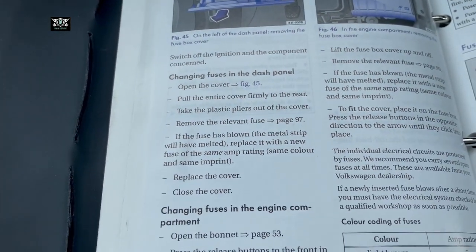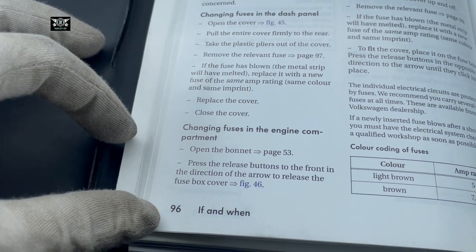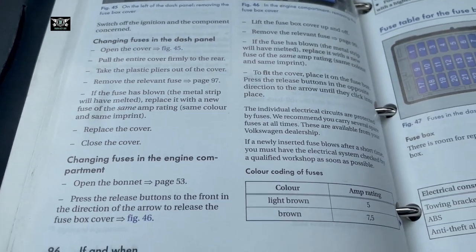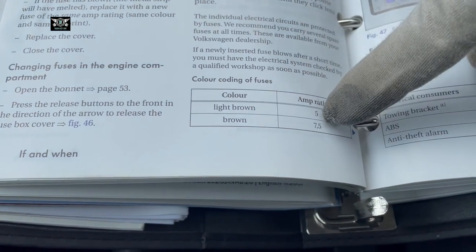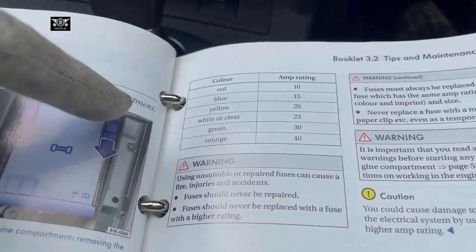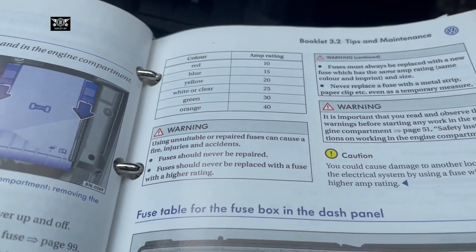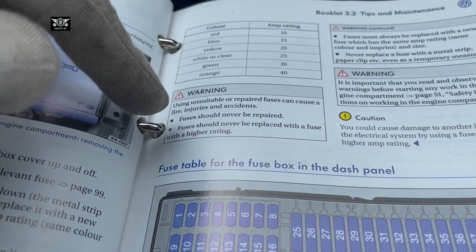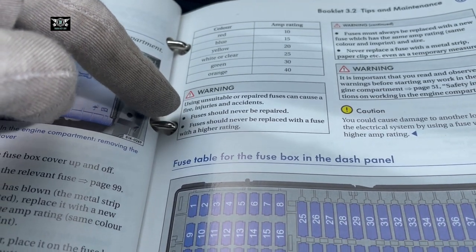I would always advise following the manual for the tips and warnings they give you. They also show you the colors of the fuses and their amp ratings: light brown is 5 amps, brown is 7.5 amps, and so on — red, blue, yellow, white, green, orange, you can see the amps there. It also says using unsuitable or repaired fuses can cause fire, injury, and accidents, and fuses should never be replaced with a fuse of a higher rating.